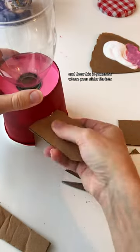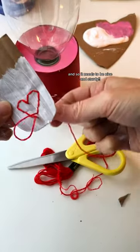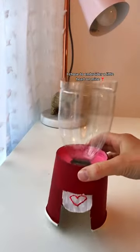Cut a slit in the front right under where the bottle goes — this is going to be where your slider fits into. Cut a little arch at the bottom, then cut your slider out of some thick cardboard so it needs to be nice and sturdy.